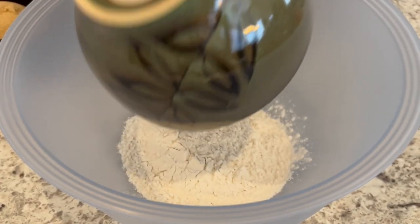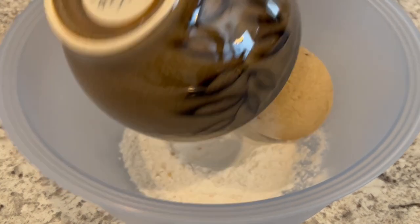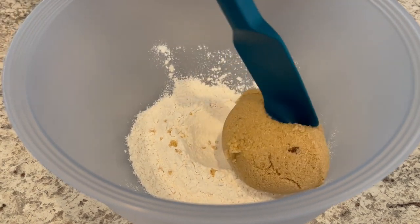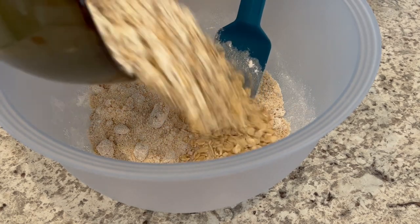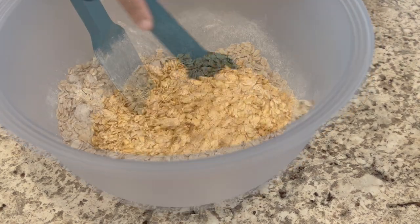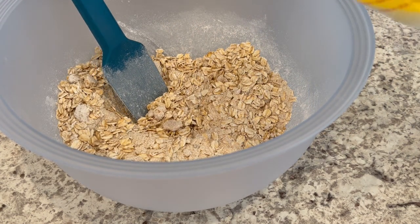Now I'm going to add in my flour and my brown sugar, and I'm just going to give this a stir. Going to add in my oats and give it another good stir. And finally going to add in my melted butter.